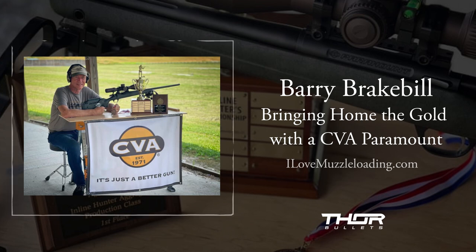It's not a match bullet — it's designed for hunting. So when I came back to the nationals I switched to a 250-grain Emax bullet from Bob Parker. The gun performed flawlessly.